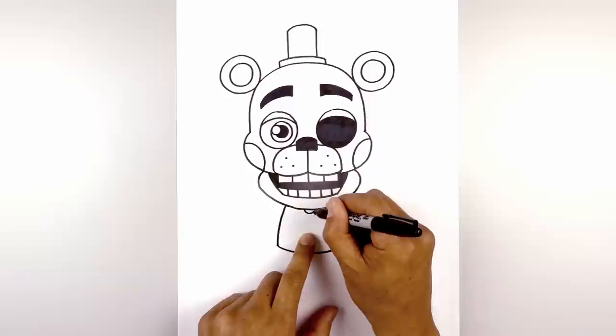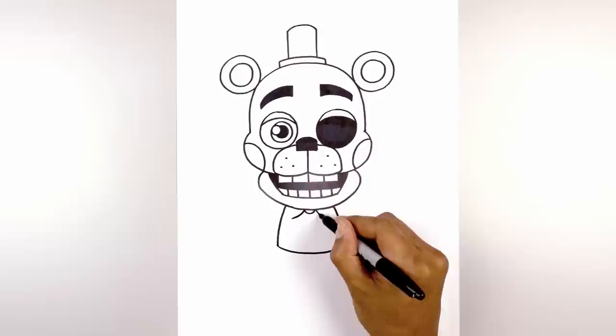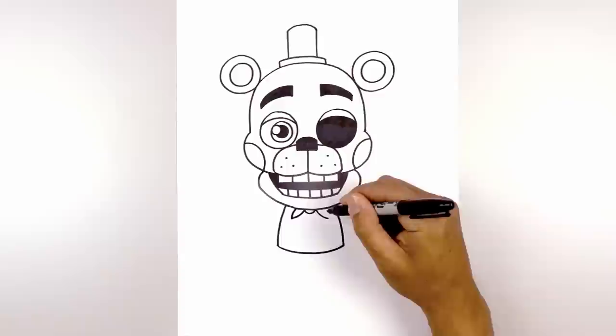Now we're going to add the bow tie just underneath the chin. We're going to start with a small half circle. On the left side I'm going to curve down and then out toward the left and then the right. Now from the left side I'm just going to curve up and then in underneath the chin.